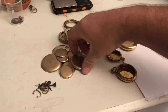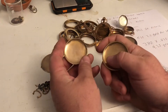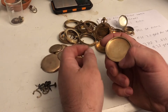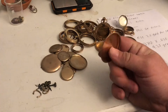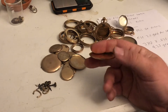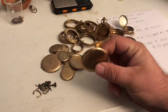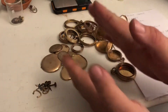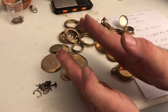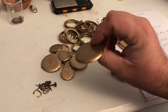A little bit about these gold filled pocket watches — they were pretty much invented by someone called J. Boss back in the mid-1800s. What it actually is is a piece of brass that has gold sandwiched on each side of it, heated up in a pressure oven and then rolled out into really thin sections.